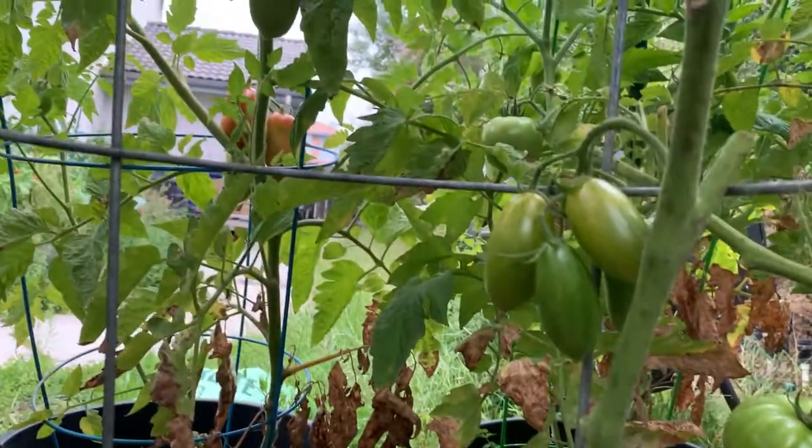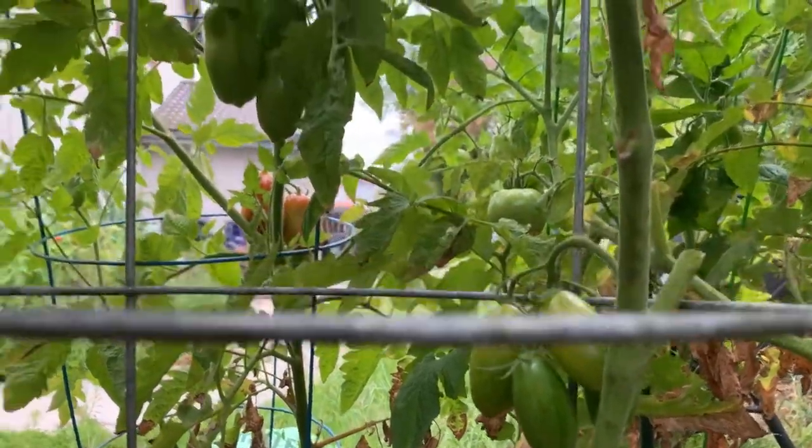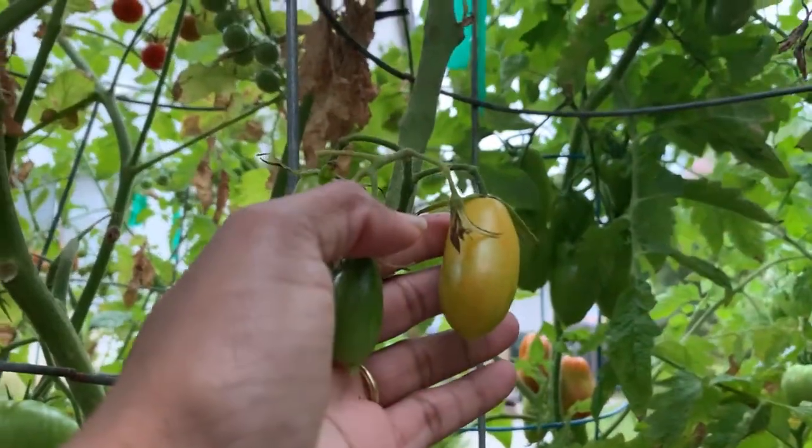Here are some up here that are starting to ripen. As you can see, they're starting to turn yellow from the top. This one here is in its yellow stage.